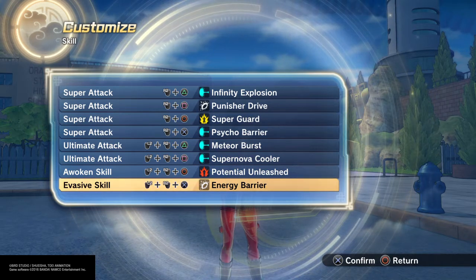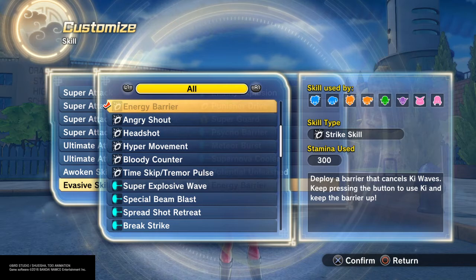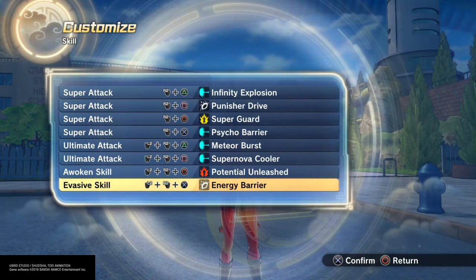Potential Unleashed, and then the most important one — this is probably the best move — it's Energy Barrier. Because it does create a barrier, it cancels out ki, and you can deploy it fast. It's great; I use it a lot.